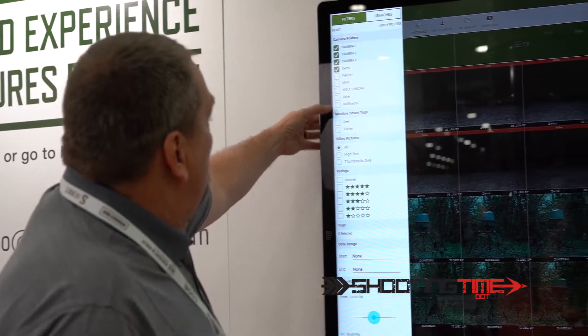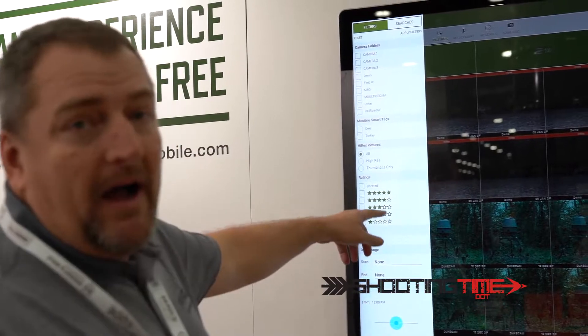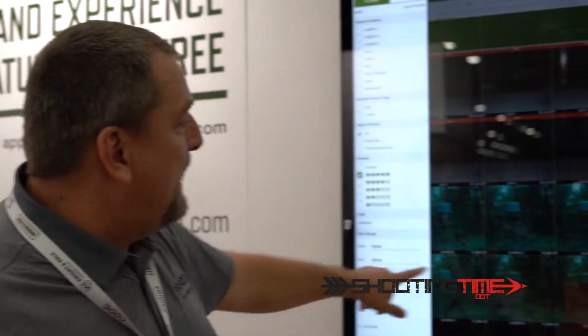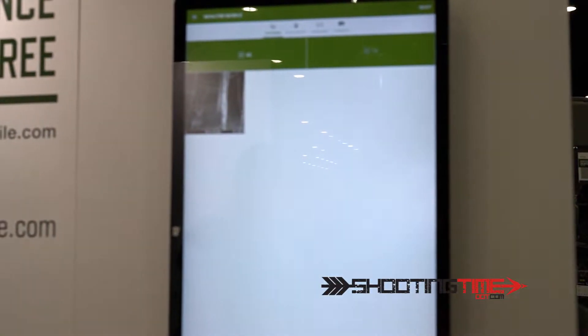The most powerful feature about our Moultrie platform is how you can search your images. When I get a picture of a big buck, I'll rate it five stars. If I want to check out all my five-star pictures, I click on the five-star box and the Moultrie mobile dashboard will automatically filter out all the five-star pictures.